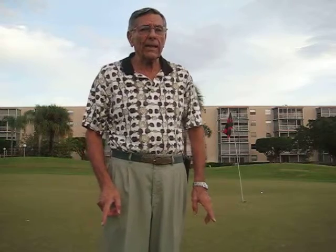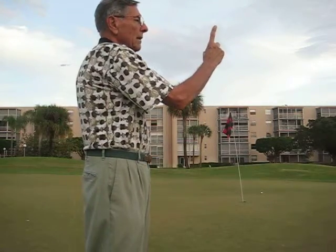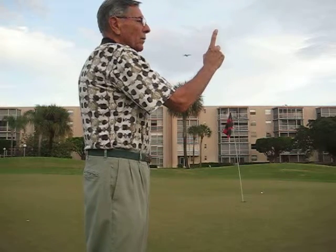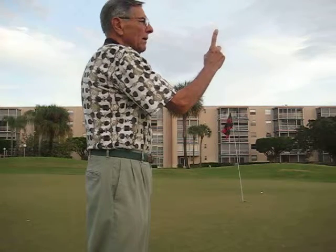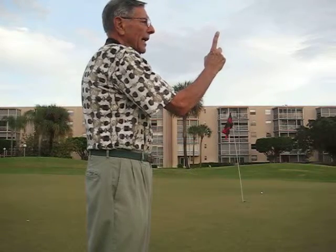The simplest way to find that is you close one eye — the left eye — then you close the right eye, and whichever eye is open and your finger is in the center of your face or your nose, that's your dominating eye.